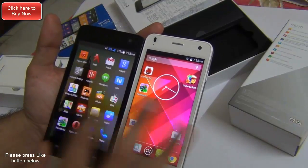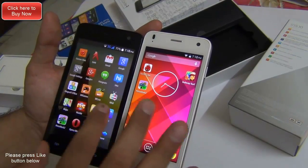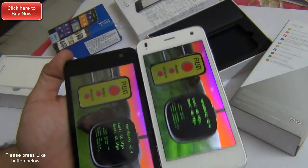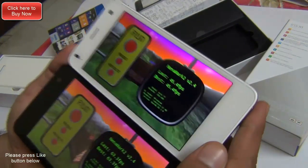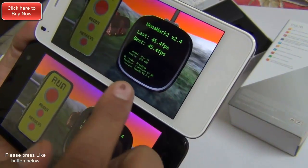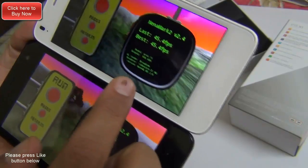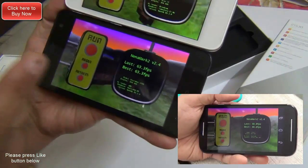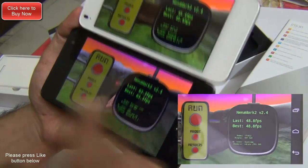Let me also show you the Nenamark 2 graphics benchmark comparison so you can get a fair idea of gaming graphics performance. On the Lava Iris X1 we get a score of 45.4 frames per second, powered by a Broadcom VideoCore 4 GPU, whereas we get much higher rates on the Micromax Unite 2 as well as on the Moto E.